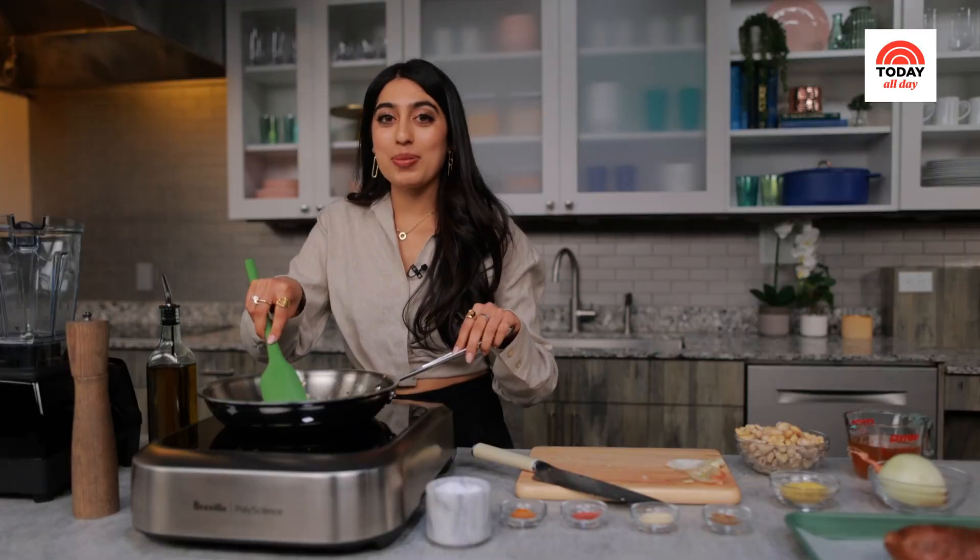Can you imagine if they started making onion scented candles? That would be such a crazy choice. I'd probably like one.